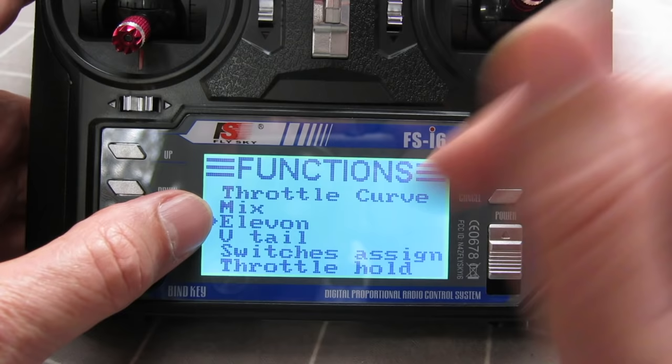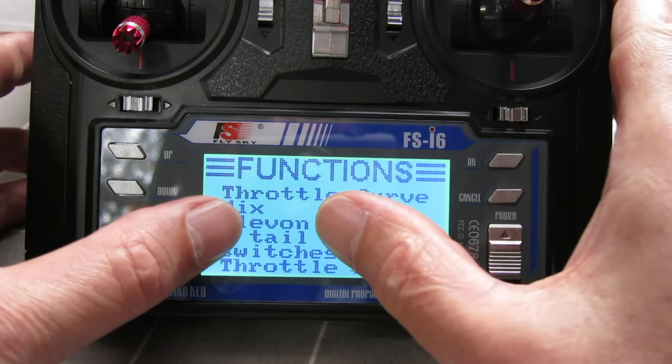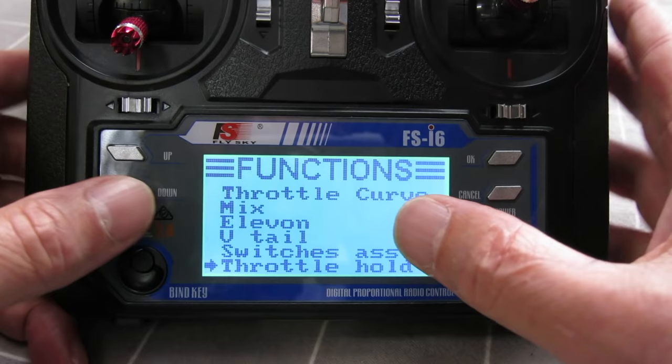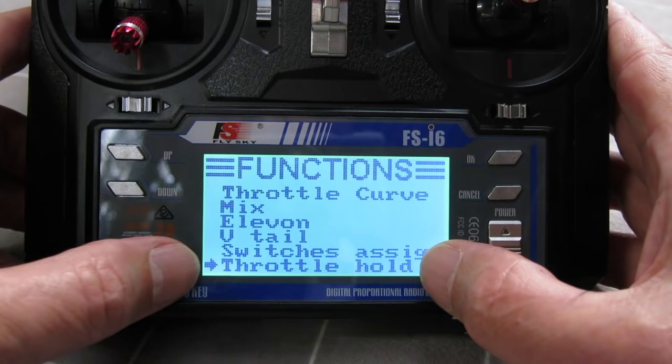Elevon mixing is for flying wings where you only have two aileron/elevator surfaces — it does the mixing automatically. Same with V-tail. You can assign all the switches to different functions. Throttle hold lets you set up a safety switch that turns the throttle off so no matter whether you bump it or not, it won't fire up.